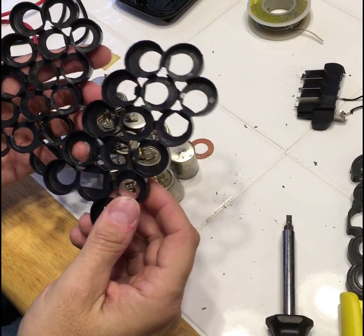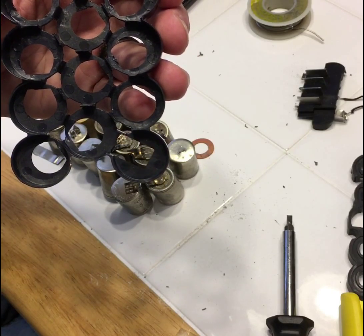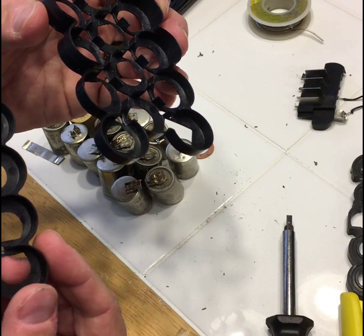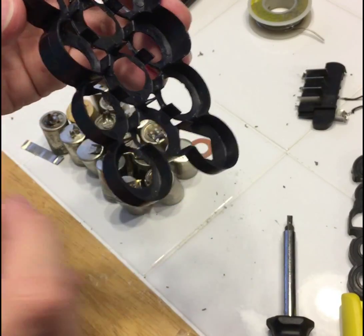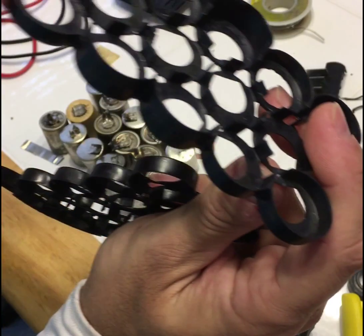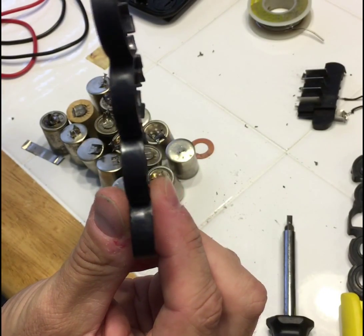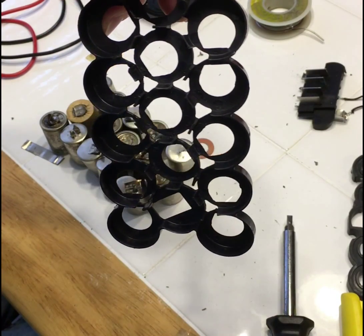I have washed these. All the white powdery substance — probably battery acid, dust, particles — is out. Also I wanted to show you that these parts are specific and not interchangeable. One is for the top and one is for the bottom. On this one, four spots are all raised, and on the other one it is just all flat. Now I will start working on putting the new batteries together.